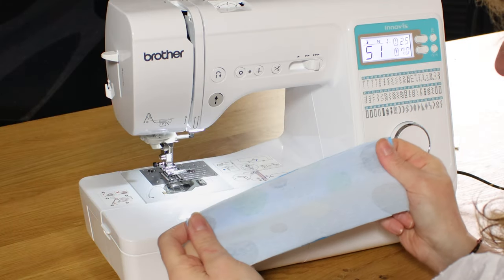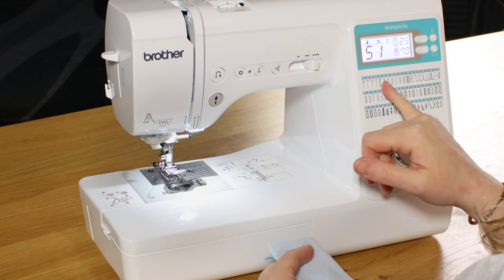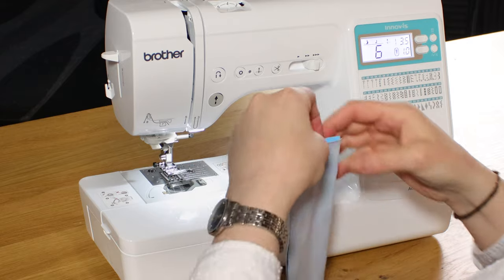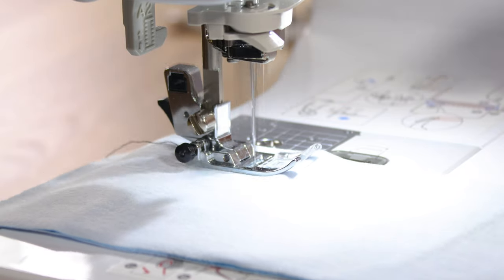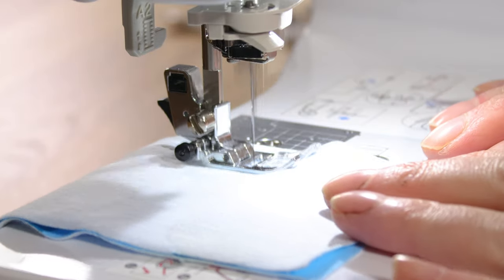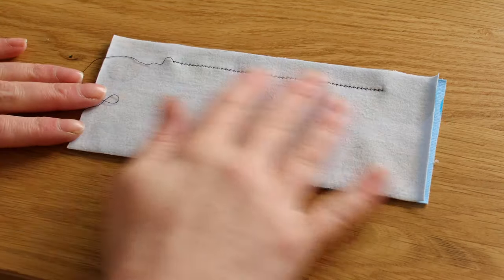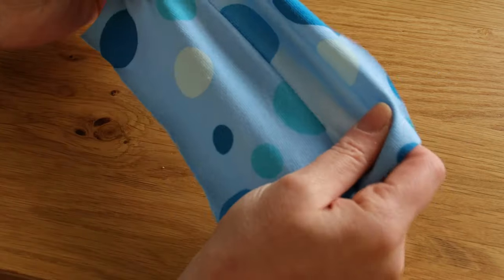Moving on to jersey fabric — this one has quite a bit of stretch to it so I've popped a jersey needle in and we'll choose the right stitch for this fabric which is the lightning stitch, number six, and then a slightly longer stitch length — let's go three and a half for this one. You can see how it's sewn that nice and flat, the seam is also really strong and you've got a nice stretch along with the stitch.